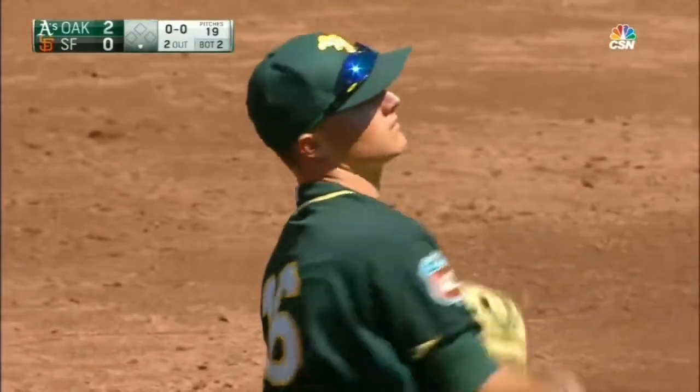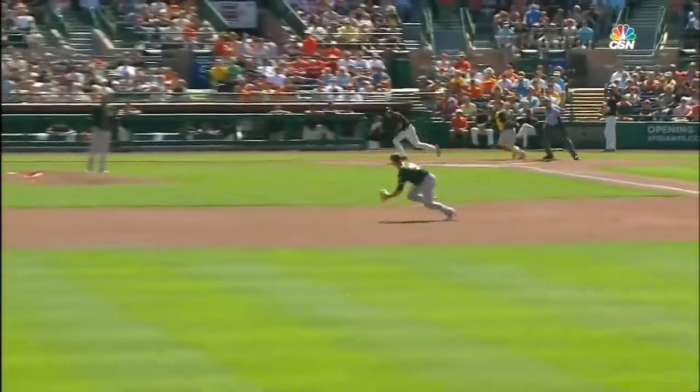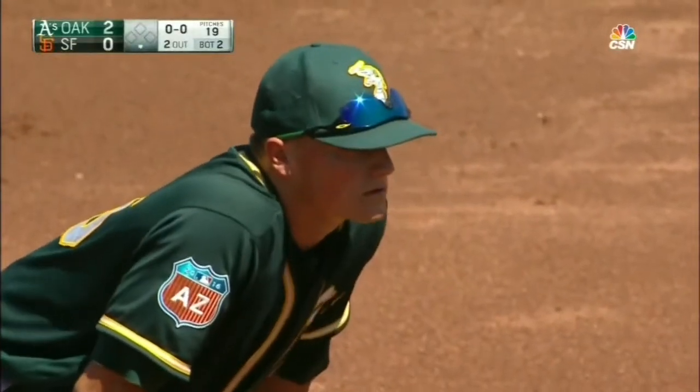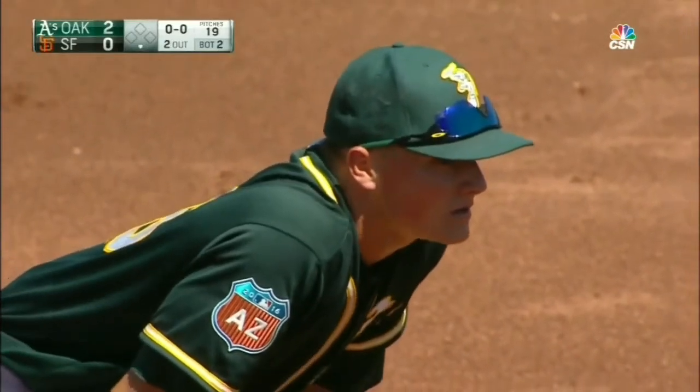With the speed that Tomlinson can put on a ground ball, especially to the left side of the infield, if you get an infielder to leave his feet, more often than not Tomlinson is gonna beat it out. And I think that's what makes the highlight of this play how quickly Chapman was able to get to the throwing position after going down on his belly to make the catch. Nice play.